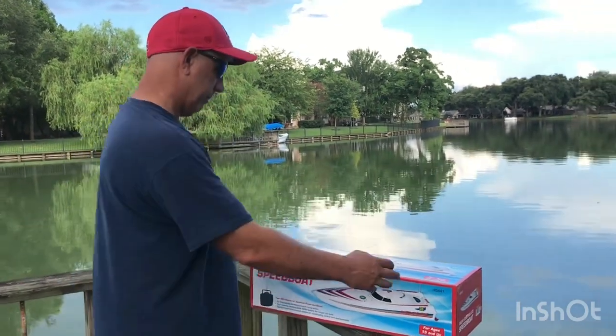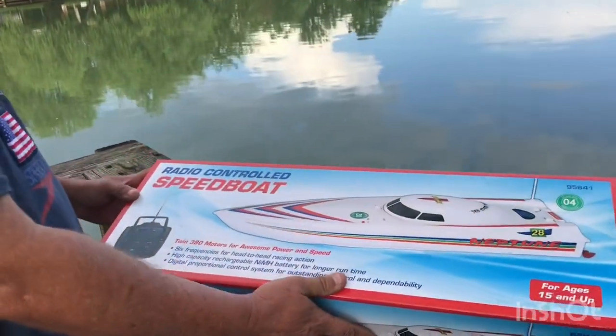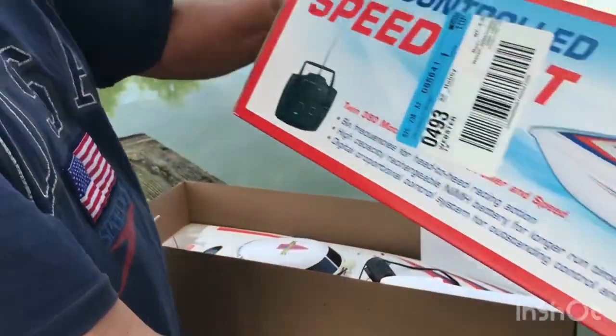It lasts for about five, six, ten minutes when batteries are fully charged. I'm going to take it out of the box — everything's already been tested on it — but I'm going to show you the unboxing. It's the Neptune speedboat, and it's very advanced and very fast for what you have.